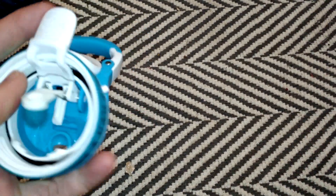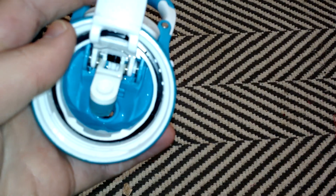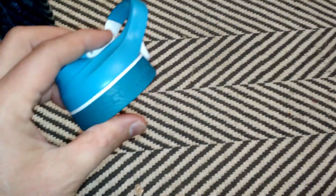So these are the AutoSeal water bottles made by Contigo — I really don't know how to say it — but they work great in the Tesla Model S.